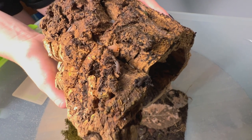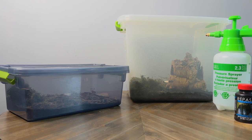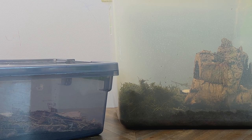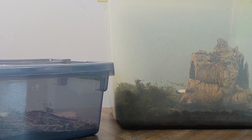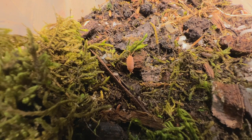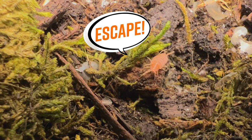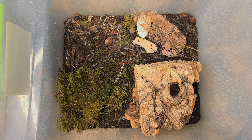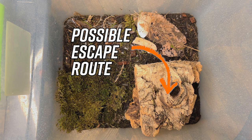What do you keep your isopods in? I keep them in a plastic container. You could also keep them in glass, but I would not recommend that if you're carrying it and it slips. Plastic is easier to contain — they can't climb plastic even though they try once in a while. When you get bark as a hide, you don't want it to be too tall so they can climb to the top and reach the top of the container and run away.